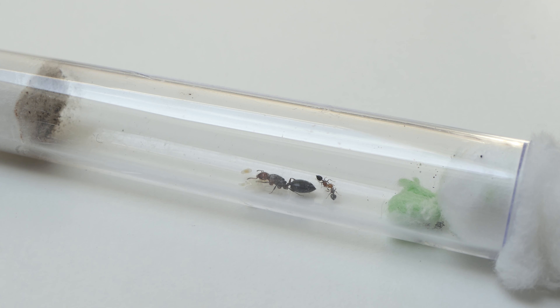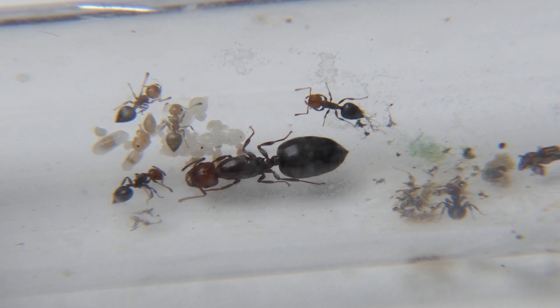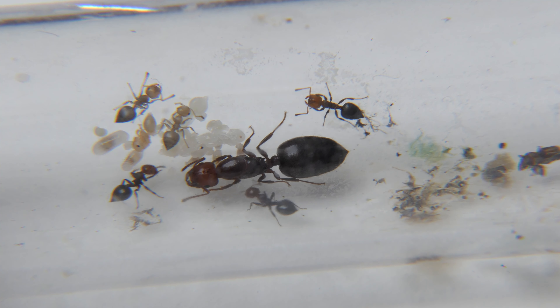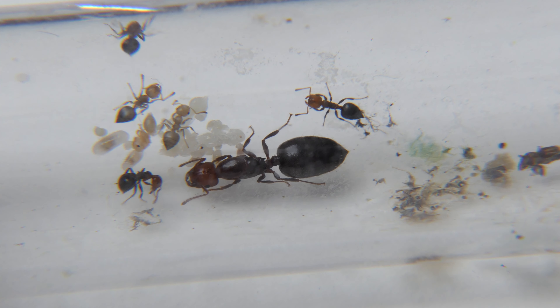And that's where I ended the video last time. We are now 5 weeks later and this is what the colony currently looks like. As you can see, the colony has a lot of brood and some naked pupae. It's very cool to see the shape of the larvae and pupae. These ants are so beautiful — I love them.